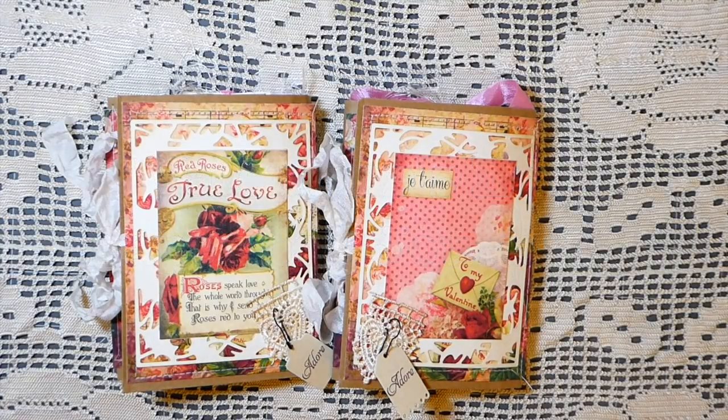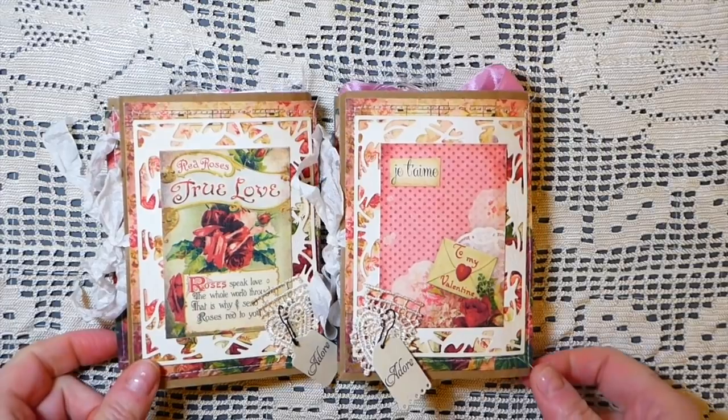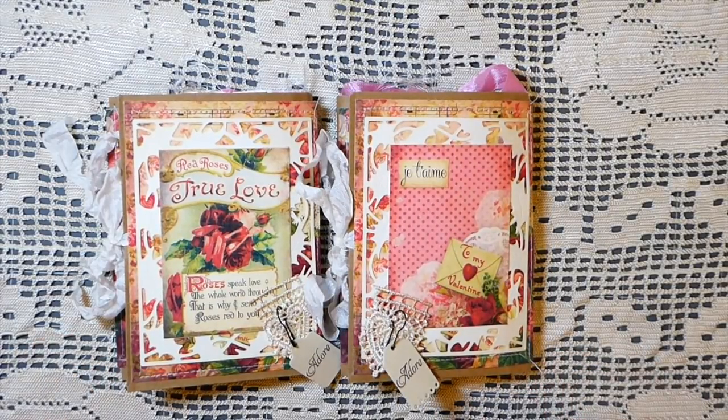Hey everybody, welcome back home! Today I've got a little project to share with you. This is a design team project for Calico Collage. It's using the kit 'Valentine's Love,' and I just love this kit. It's been really, really fun — I don't know if it's taken me back to school days, but I just love it.